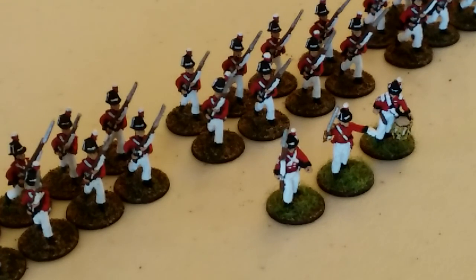I'm also doing 15 millimeter AWI and ACW for Black Powder and a couple of other rule sets, as well as individually based ACW and AWI for Sharp Practice. I've got a whole lot of Sharp Practice lined up. My first couple of battle reports - the most recent one I posted just this morning - was for Dux Britaniarum, which is a Two Fat Lardies game.